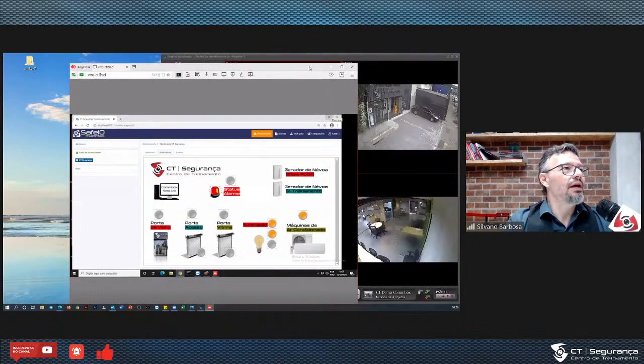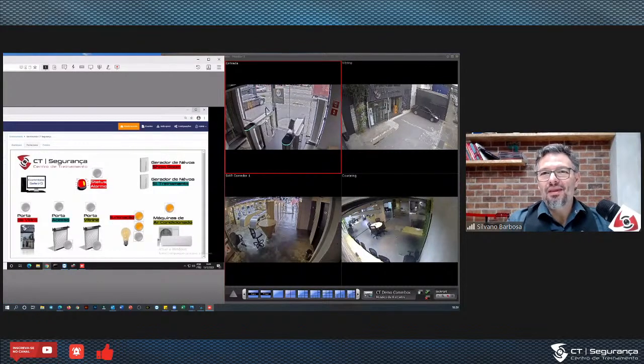Vou dividir aqui a tela para mostrar as câmeras do CT. O que você está vendo aqui? A porta de vidro do CT, a entrada do CT. A gente vai comandar essa porta de vidro. Temos o showroom do CT e a área de co-working — vou usar o SafeIO para ativar e desativar a iluminação. Mas antes de mostrar isso, vou mostrar como isso acontece — uma coisa é ver a mágica, outra é ver como a gente faz para chegar nesse nível.